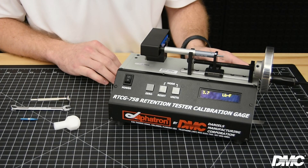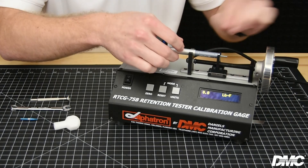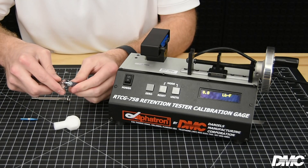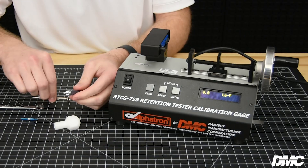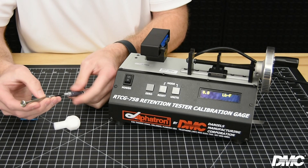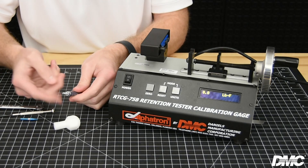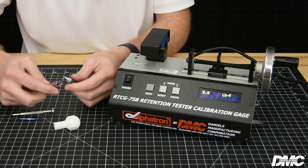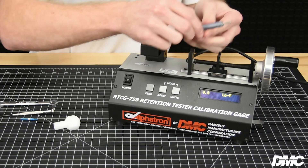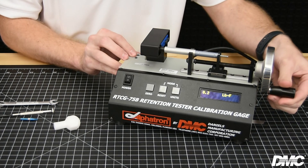If adjustment is needed, remove the tool from the cradle to adjust it to your required force. Use a 5/16th open-ended wrench to loosen the lock nut, then turn the adjustment screw clockwise to increase force or counterclockwise to decrease force. Use the same wrench to tighten the lock nut firmly while maintaining alignment of the slide and indicator line. Return the tool to the cradle to test the force again. If the required force is achieved, the tool is set.